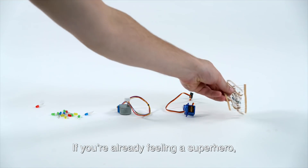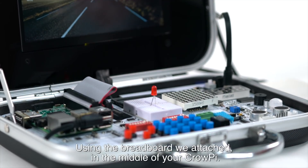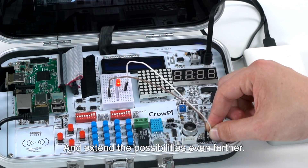If you're already feeling like a superhero, you can always create your own circuits using the breadboard attached in the middle of your CrowPie, and extend the possibilities even further.